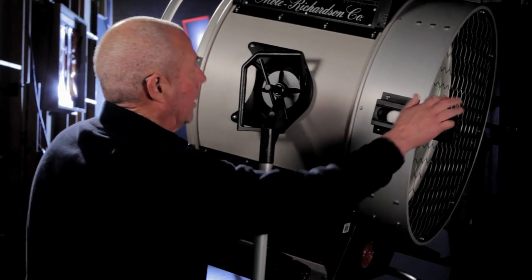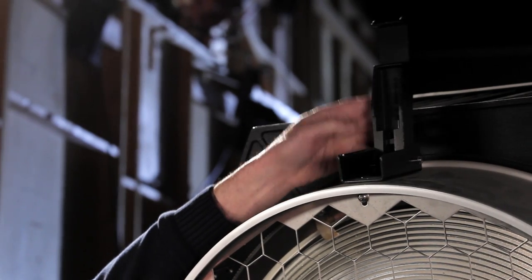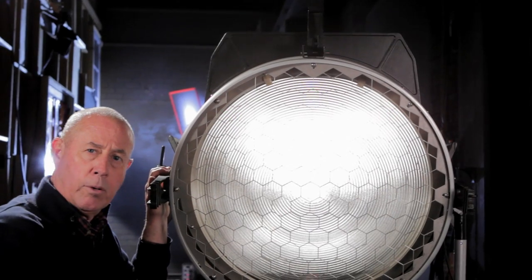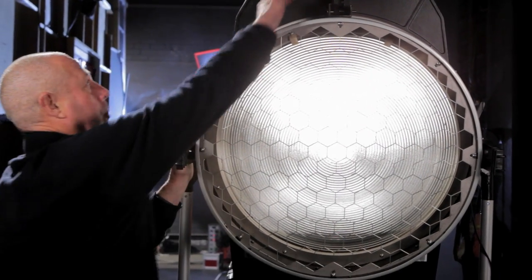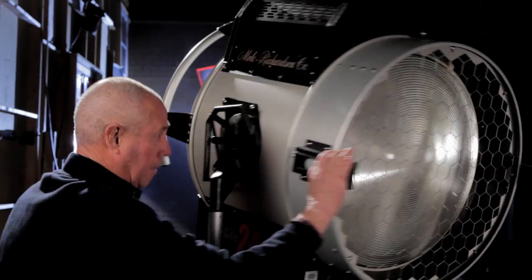Next thing I want to talk about is the top latch — for putting barn doors, scrims. As a matter of fact, if you want to put a chimer in there, it'll hold it down nice and secure.